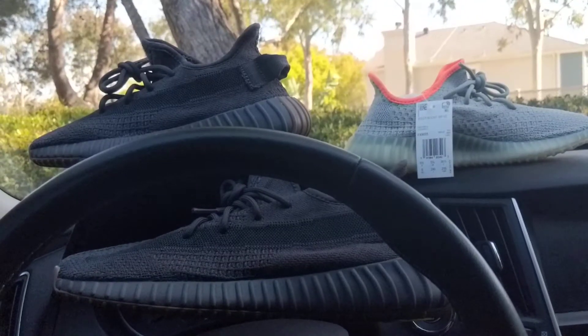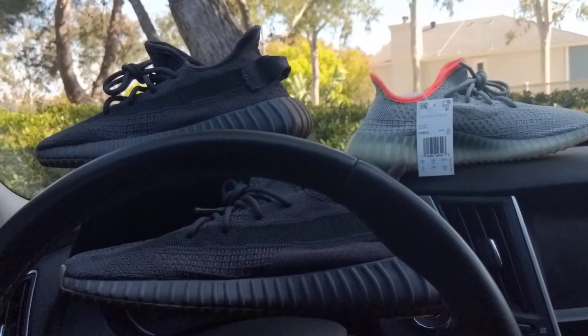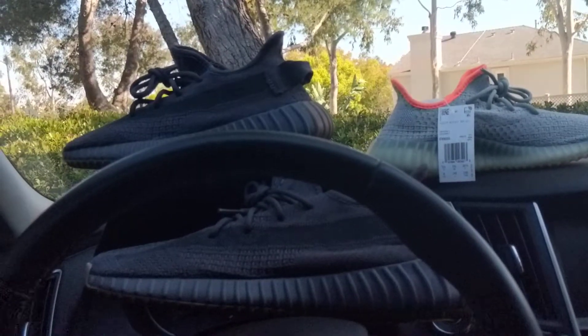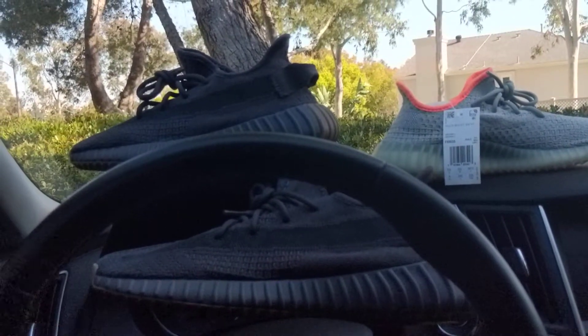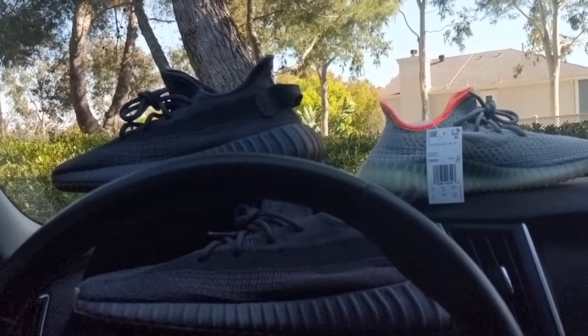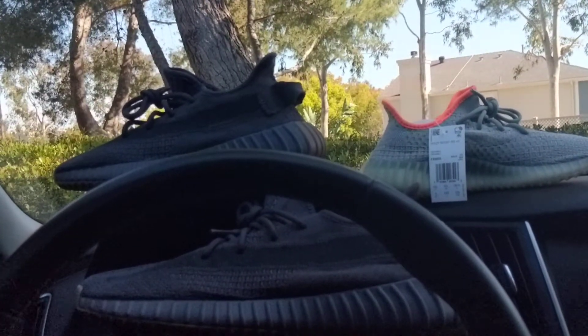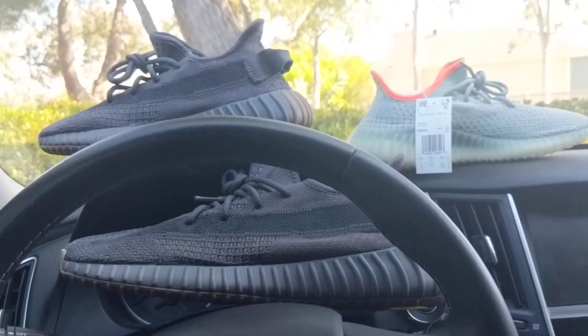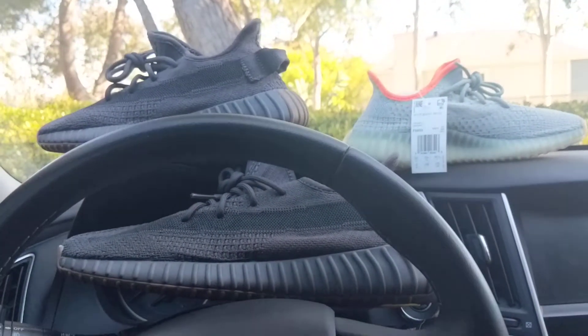Cali's been locked down for about three weeks now. One week was at your own discretion and the last two weeks have been pretty much mandatory quarantine. Hopefully you guys are staying in and not being like those kids on spring break, not taking this seriously.